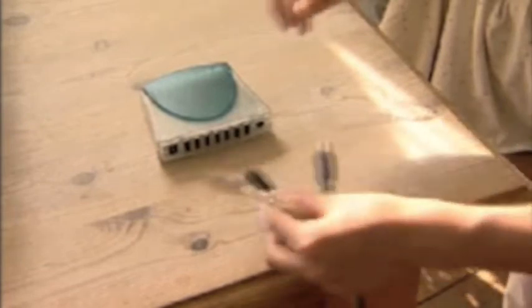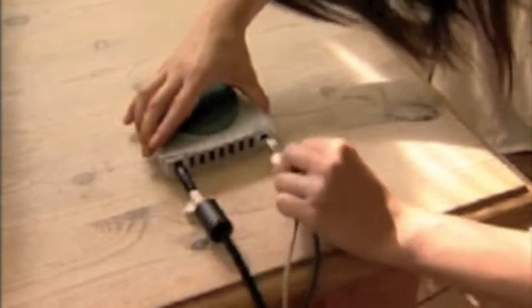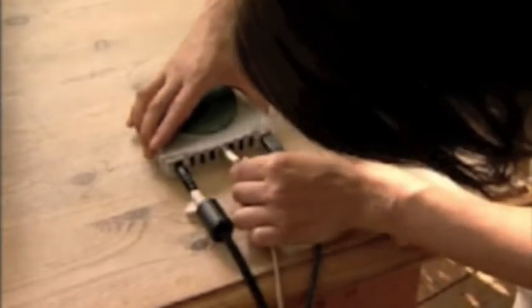USB connections use a hub, enabling several devices to be plugged into a single connection point. The hub is then plugged into a power source and connected to the computer.